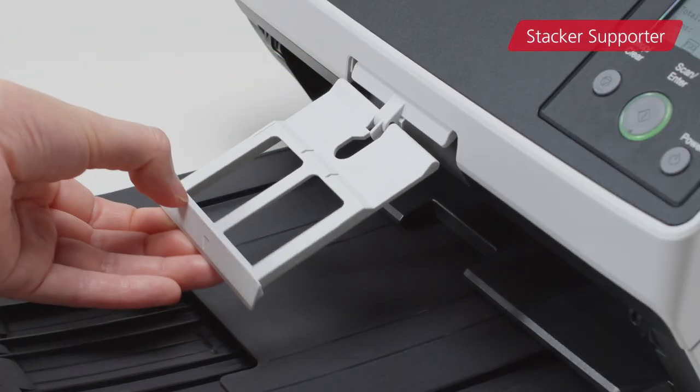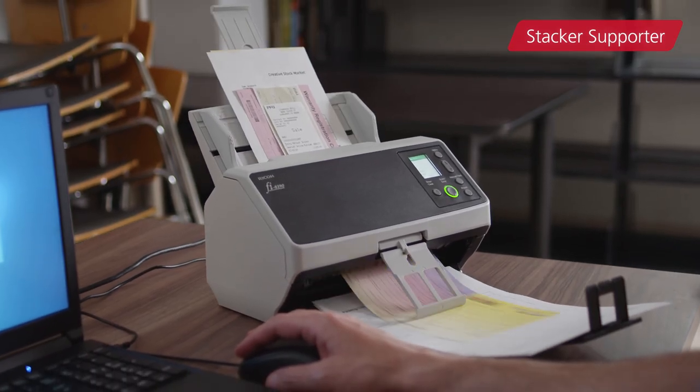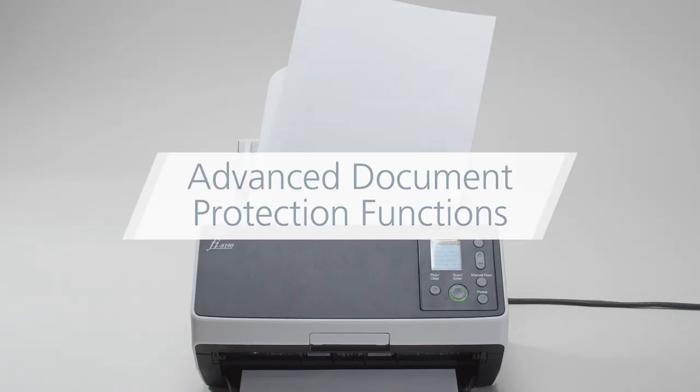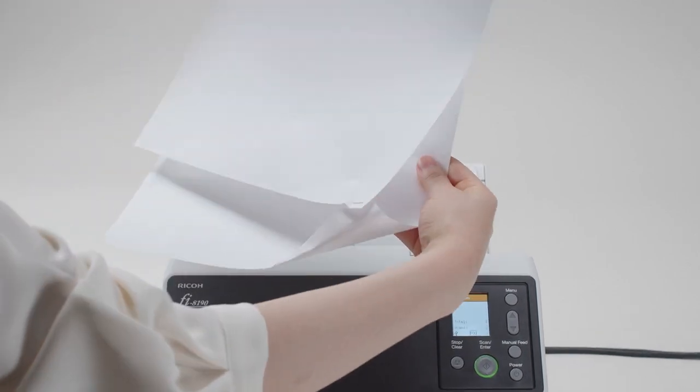The stacker supporter keeps your documents in order, reducing time and effort. A much more advanced document protection function ensures a better and secure scanning experience.